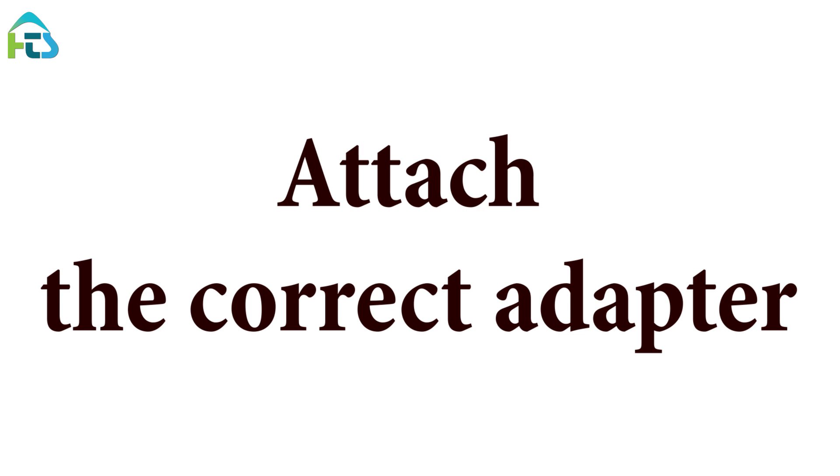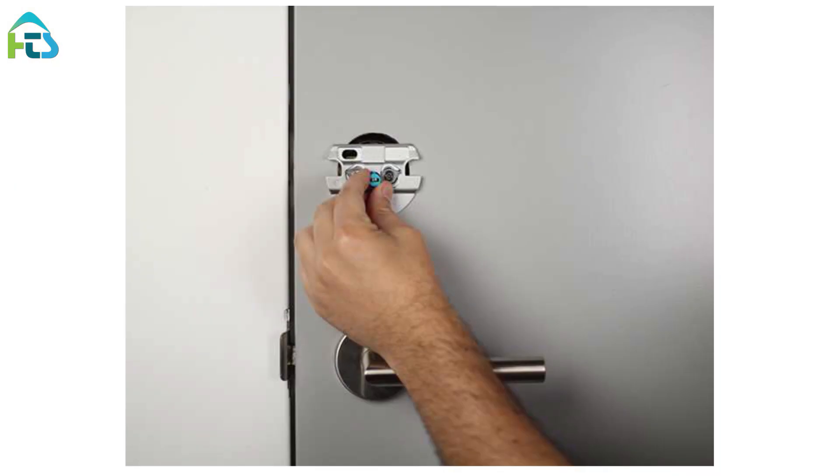Attach the correct adapter. Place the correct adapter onto the tailpiece with the small nub pointing up.